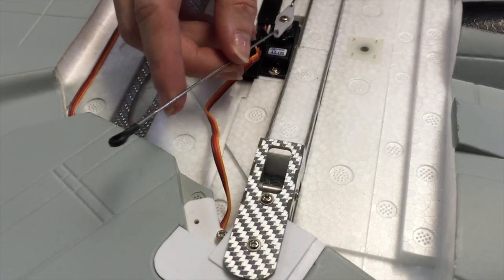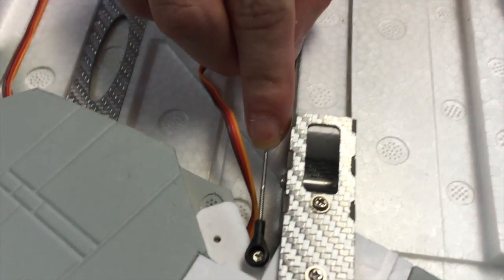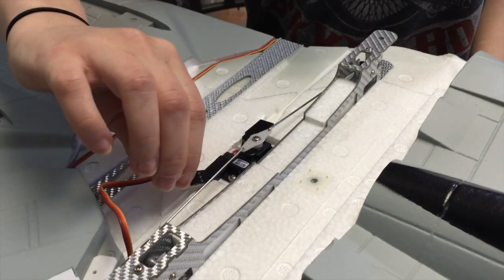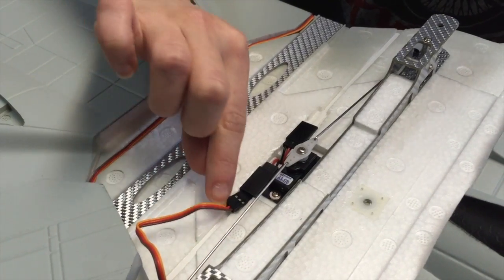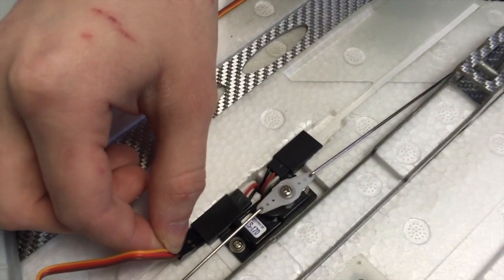After we install the wing, we're gonna place the clevis onto the ball joint. Now take the servo extension and plug it into the Y harness. Ensure that you line up the brown wire with the black wire to ensure correct polarity.